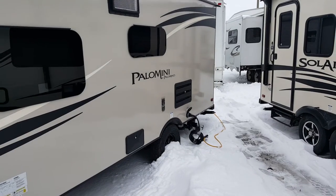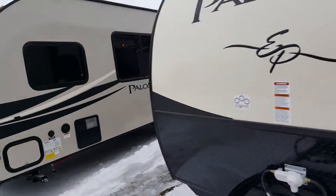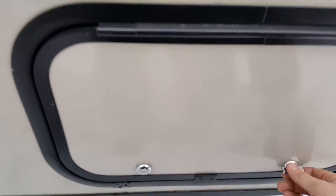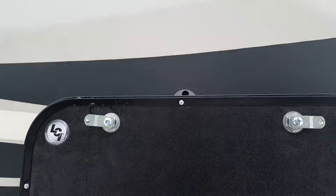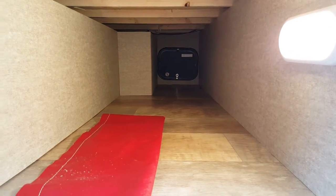On this side it does have the sewer hookup for black and grey water. The storage on the front goes right through from one side to the other. They've added magnetic holders for the door — there's a magnet here and a magnet here — so all you do is push the door up to it and that will hold it open for you. There's an LED light in there so it brightens everything up so you can see what you're doing.